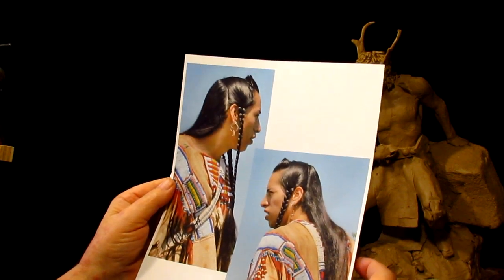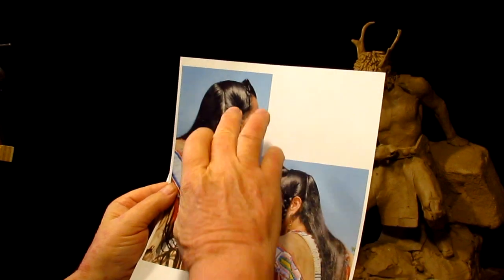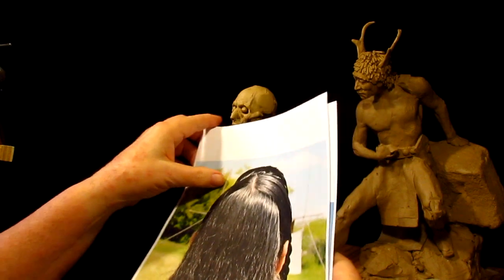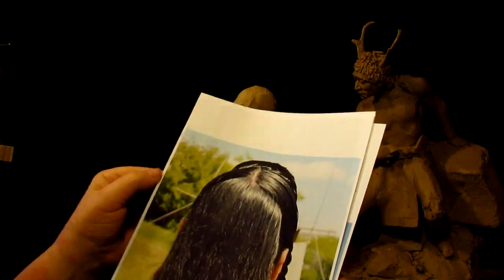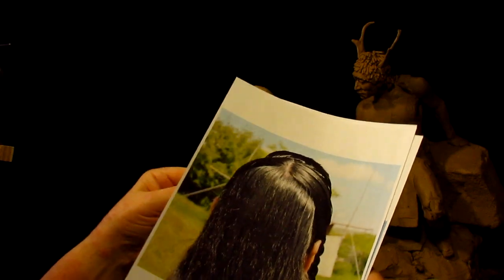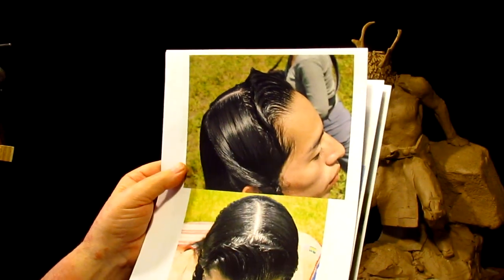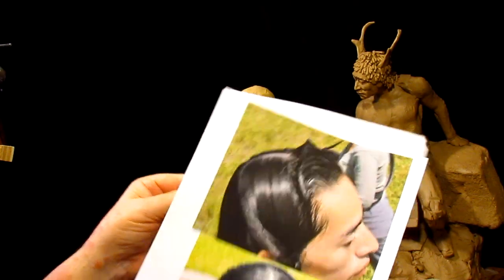It's a typical Crow hairstyle and I've made prints of both sides of the head and the back of the head. I don't know if they have a scalp lock or not. He's not wearing one, but then again he's not a warrior from the 1800s. I took reference photos from the side and the top so I can see how the hair is structured.